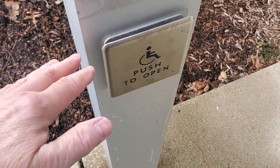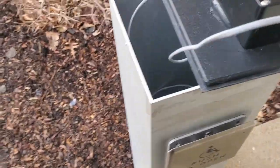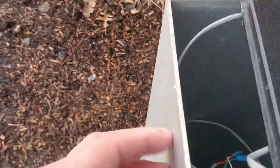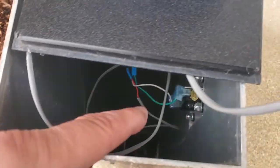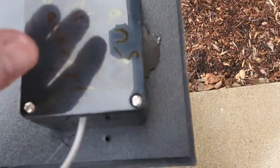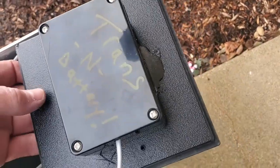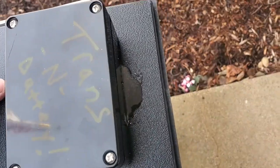Here we go with your typical call switch for the emergency doors - ADA compliant, two set screws. All I did was rewire it, put a longer wire in there, and put a weatherproof box in here and epoxy it. I know it's not very pretty but you don't see that.